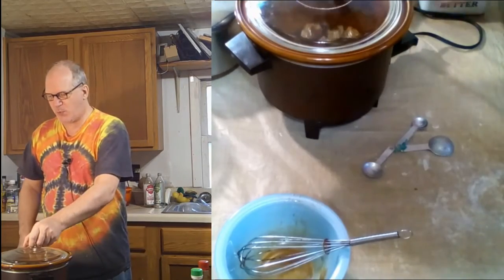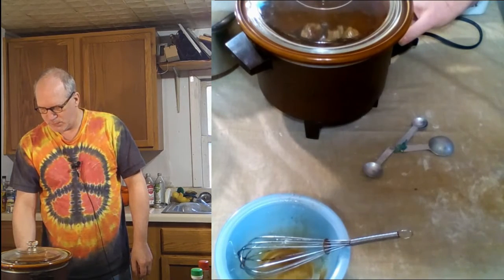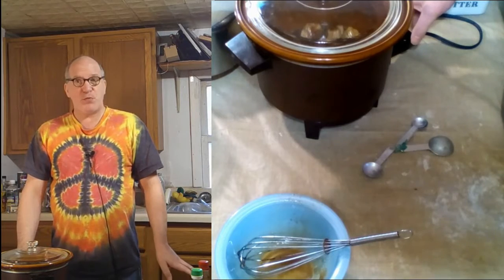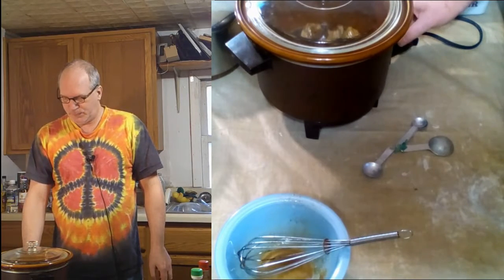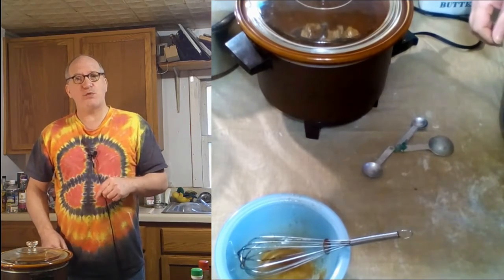And then I'm going to put this on low for about three to four hours, and I'll be back when that's ready.